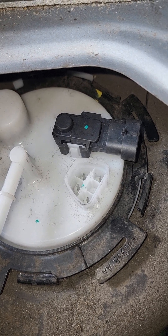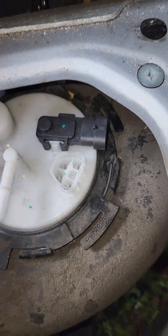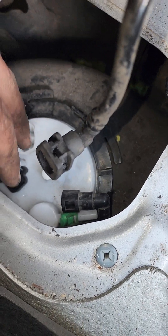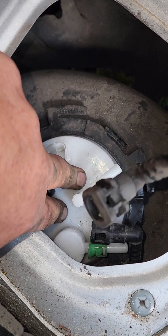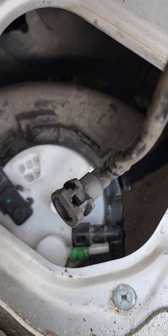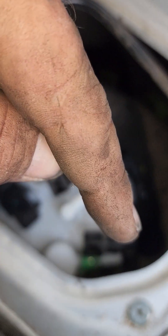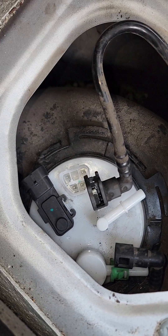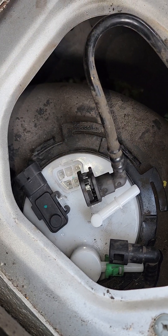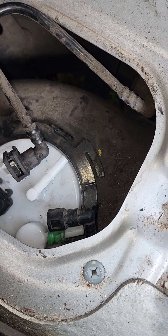Once you slide it down into its home, on the back side of the tank the lock rings will go into place. You have to push down — it's like doing CPR on a little kid — and then slide the lock ring up under the lip. Make sure it's under there on both sides. There are four lock rings total.